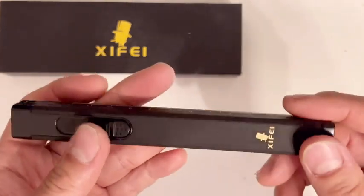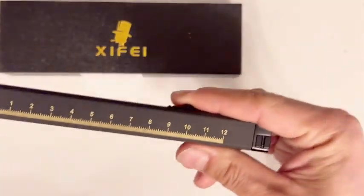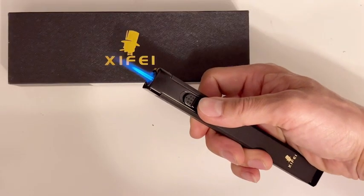The scale allows you to measure the length of the cigar, which can enhance the cigar experience. Right here I can measure — it's about 12 centimeters. Thank you for viewing my video and see you on the next one.